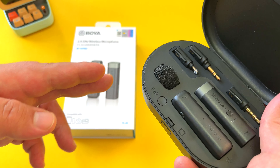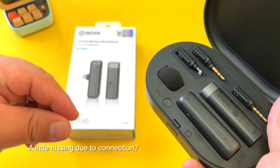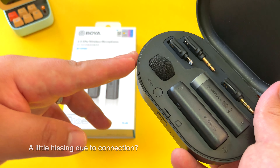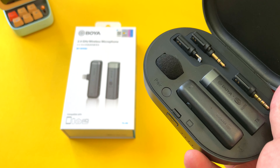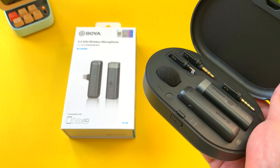The most important question with mics is how do they sound. I tested these with both my iPhone and my A6400, and I've done a comparison with the internal mics of the iPhone, the A6400, and the Rode VideoMic Me-L that I use for filming top-down videos. Let's start with the smartphone comparisons.